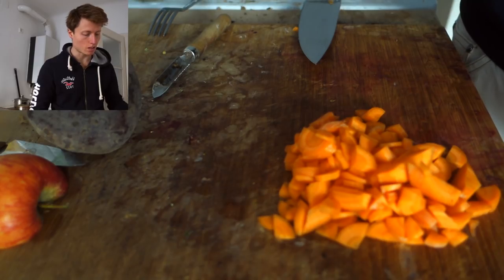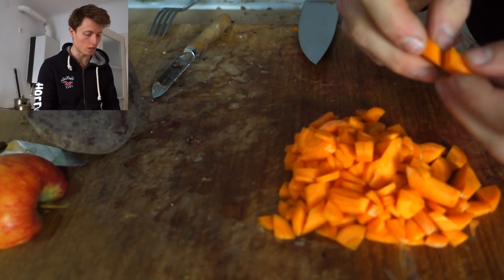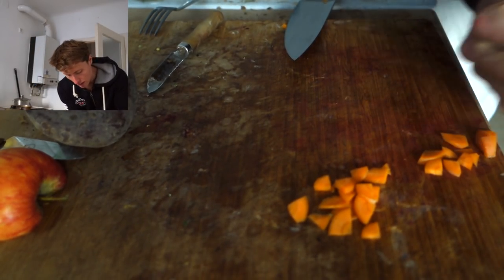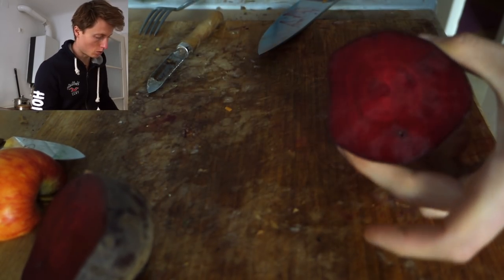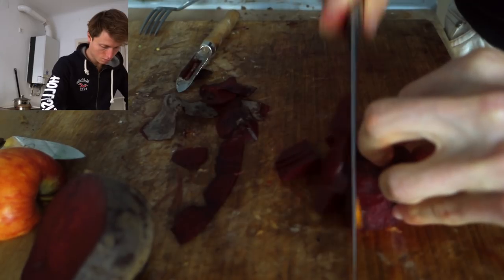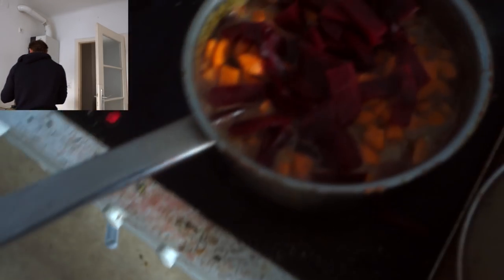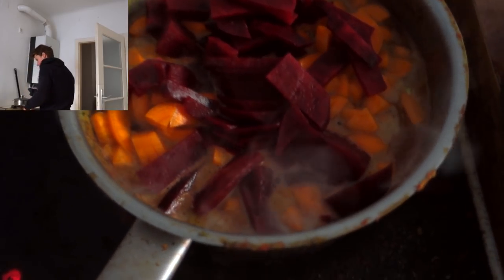If you're a slower chef and a slower cutter, you could prepare all the cut vegetables beforehand and just turn on the heat when everything is in. I like to add everything step by step and turn the heat on from the beginning because it speeds up the cooking process overall quite significantly — you don't have to wait for the pot to warm up. Let's get the carrots in. Final step: some beautiful red beet — I'll take the peeler and get rid of the skin.